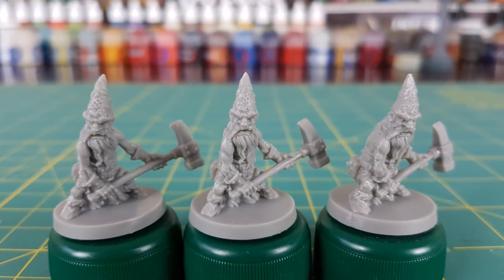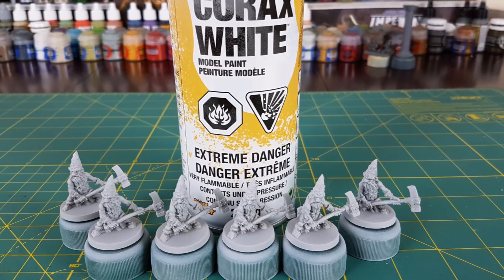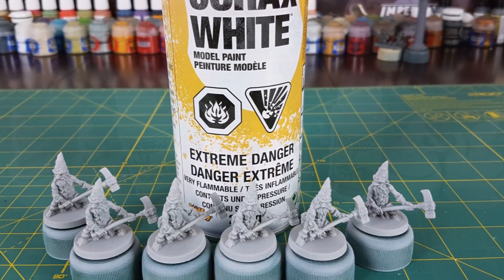Once the dwarves are cleaned up, I'm then going to mount them on bottle caps and prime them with Corax White. When using quick shade, you're best off using a bright primer.